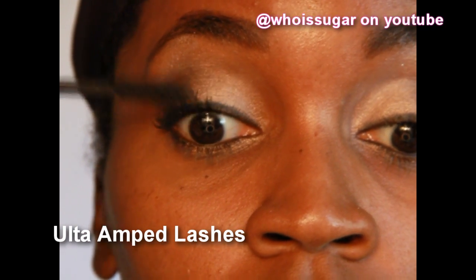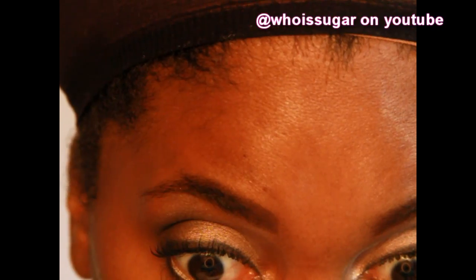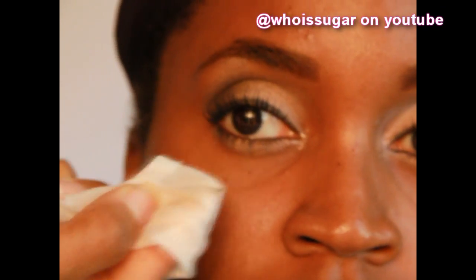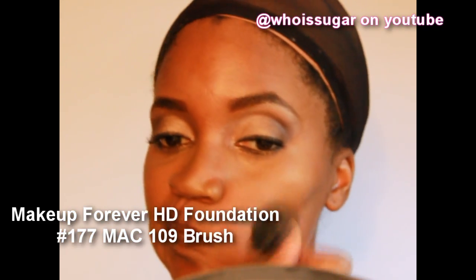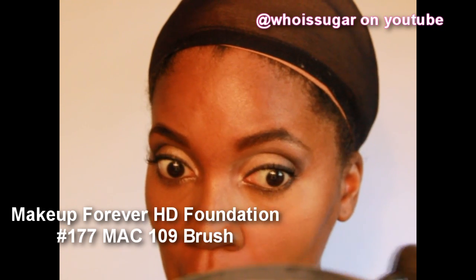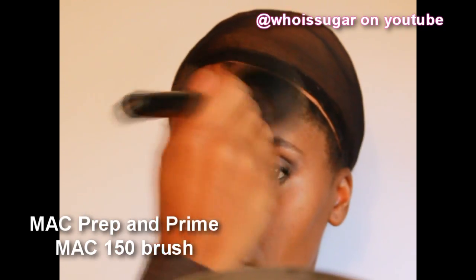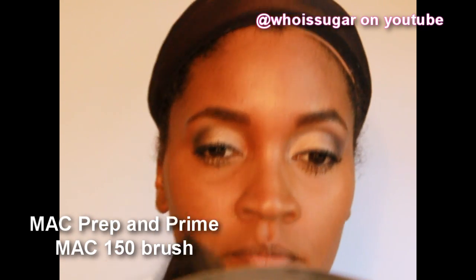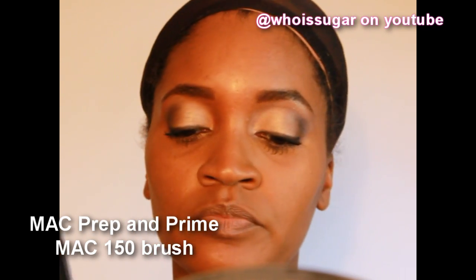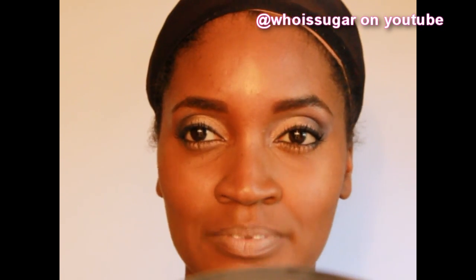Ultra Amp Lashes for the mascara — notice I'm not putting it on my bottoms just yet. I then took some Midnight Cowboy Rise Again and put it in the corner. Clean up some of the fallout with a makeup wipe, and after I apply my concealer, I go in with my foundation — Makeup Forever. Once it's all done, I put on my lower mascara. I then follow up with the MAC Prep and Prime so you're not leaving your foundation all over everything — it fills it in to give you a more finished look.